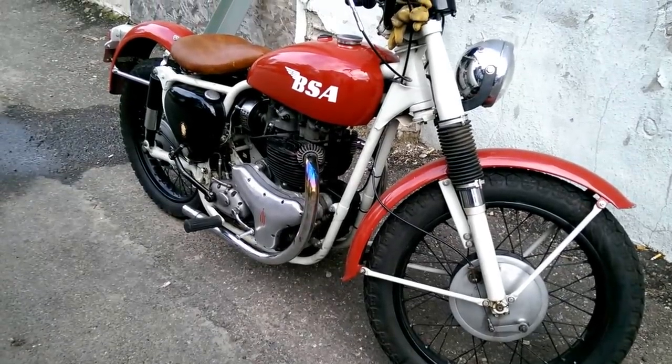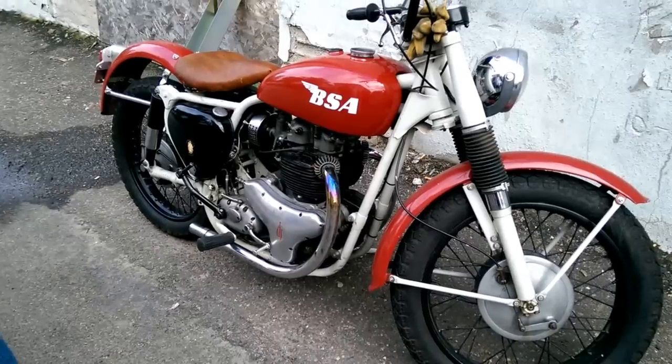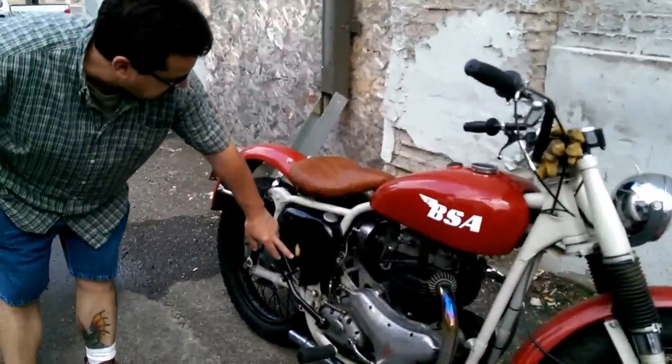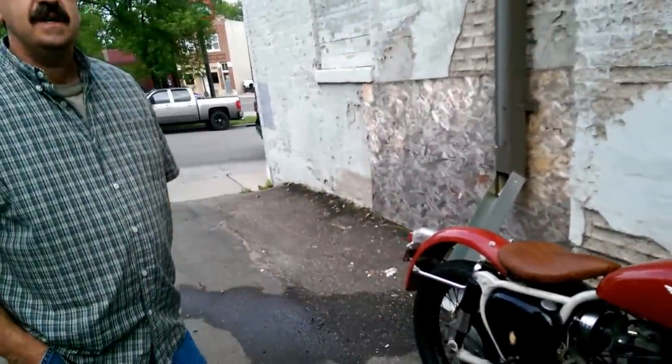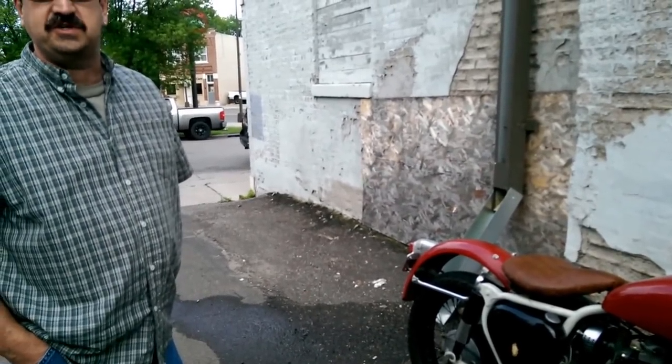You guys took out this bike — what is this thing? 1959 BSA, which stands for Birmingham Small Arms. They started in 1756 making muskets. At one time, after World War Two, they were the largest manufacturer of motorcycles in the world.